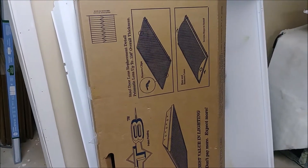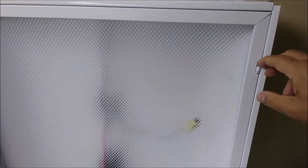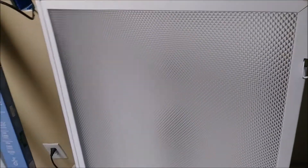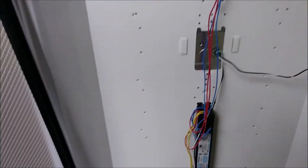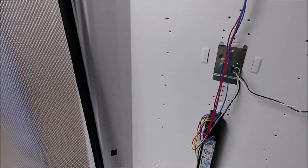Let's start to show you what this fixture contains. To open it, you actually have a kind of valve here that you can just put down, and there is another valve at the bottom that you have to put up, and then you just open the door. I opened the door. The door is open here, and what you have here is a ballast, and an input, as you can see.